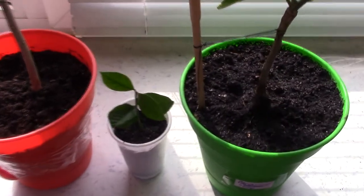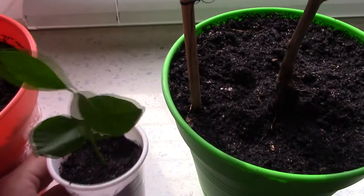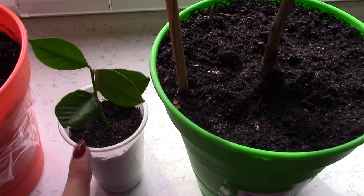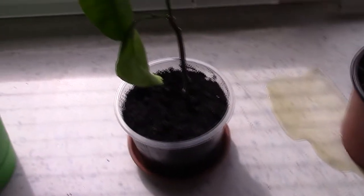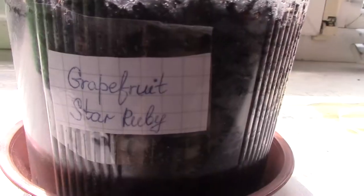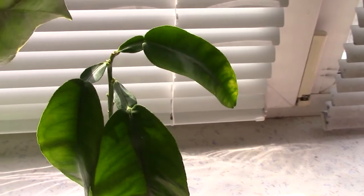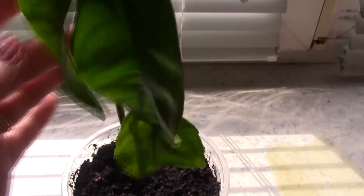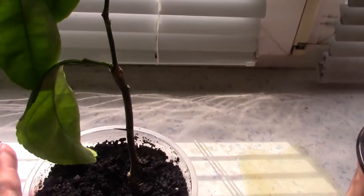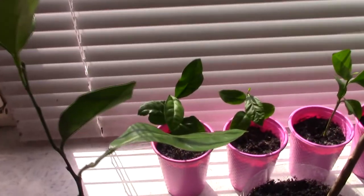Here I have some ordinary lemon seedlings grown from seed for the future. Here I have a grapefruit — yes, this is a grapefruit, it's very small now, very young and small. I'll turn it to the light so you can see it.